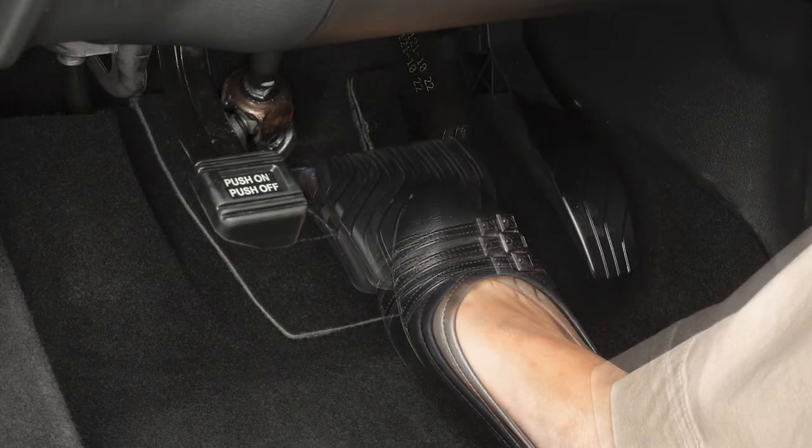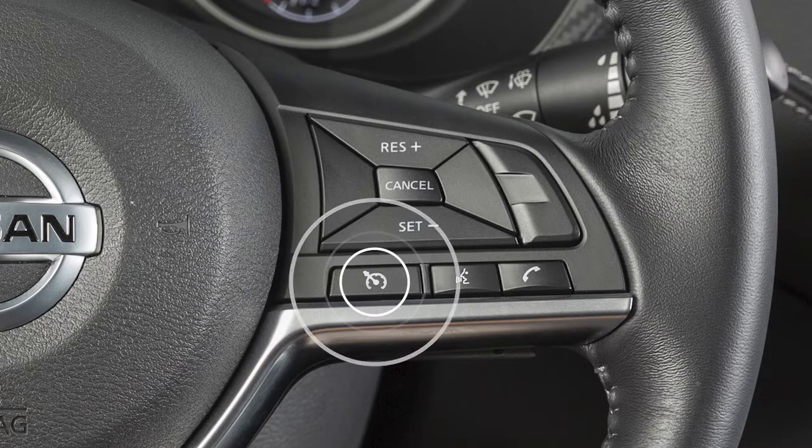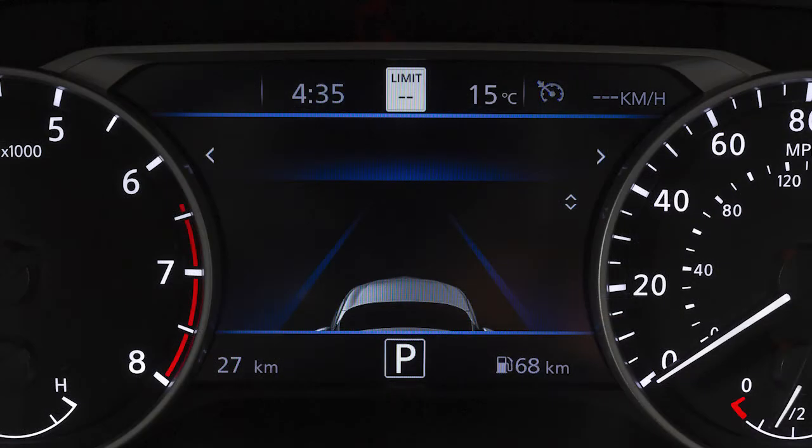To cancel cruise control, push cancel or tap your brake pedal. To resume cruising at your last set speed, push the resume plus switch. To turn cruise control off completely, push the on-off switch. The cruise indicator light will turn off.